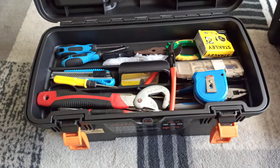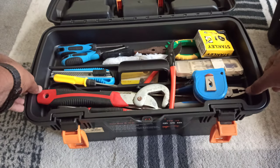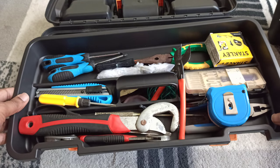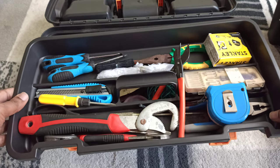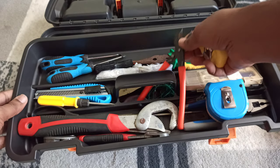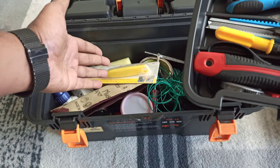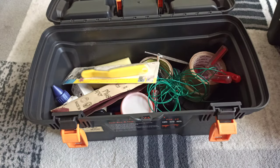Before we go ahead with the measurements — as I told you, the Stanley has only a half compartment covered with this particular tray, and this tray is pretty big which covers the whole part. If you want to take something from inside you need to open it up, otherwise you can't even reach them. Let me go ahead and measure it.